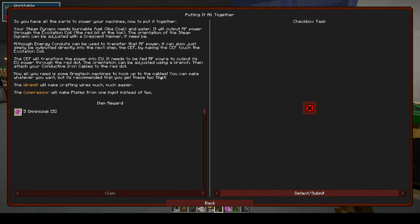The orientation can be adjusted using a wrench, then attach your conductive iron cables to the red dot. All you need is some GregTech machines to hook up to these cables. It is recommended you get the wire mill — which makes crafting wires much easier — and the compressor, which makes plates from one ingot instead of two.